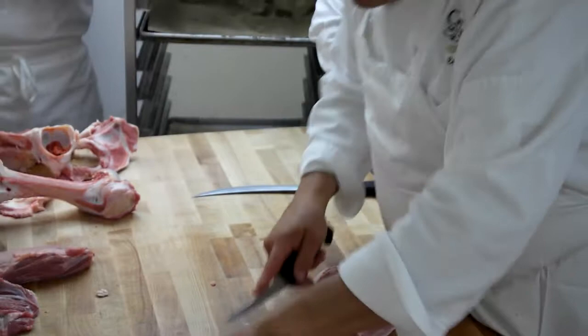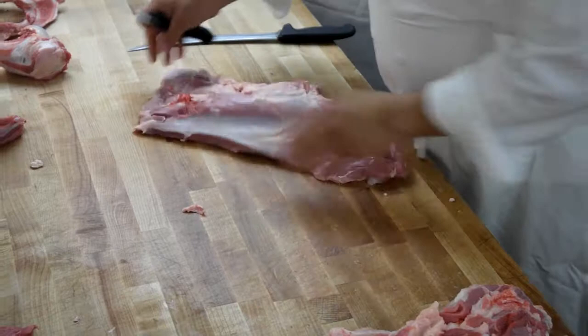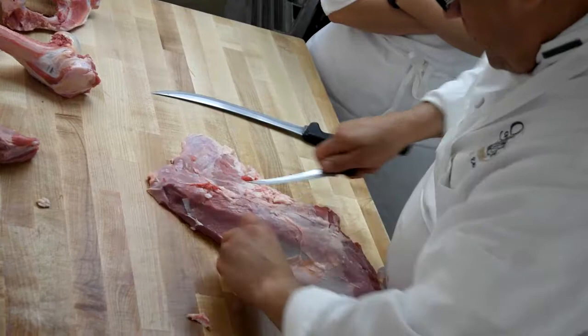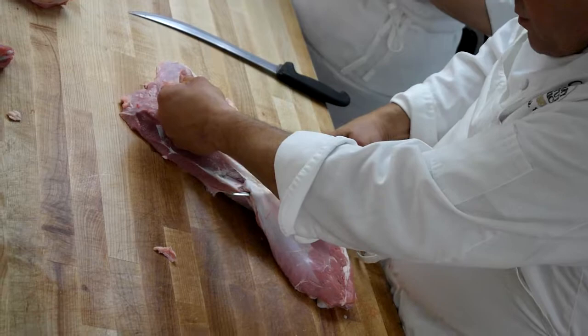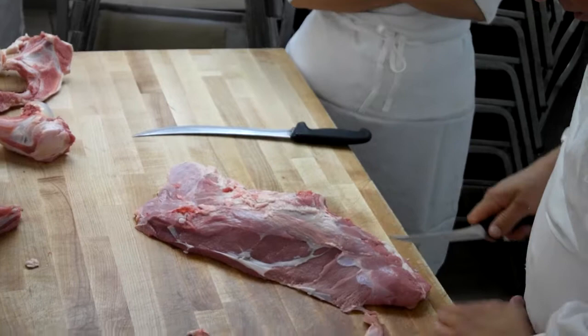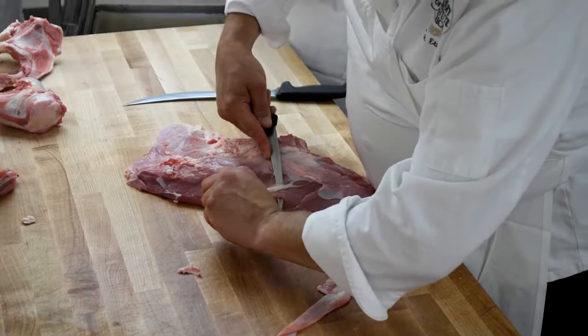This is our bottom round — very thick, heavy piece of silver skin, connective tissue. We're going to put that right in the garbage because it will not grind. Then we get up underneath it — do a nice pull over. If you're not careful with this piece, you can do a lot of damage. There's a little bit of surgeon in all of us.